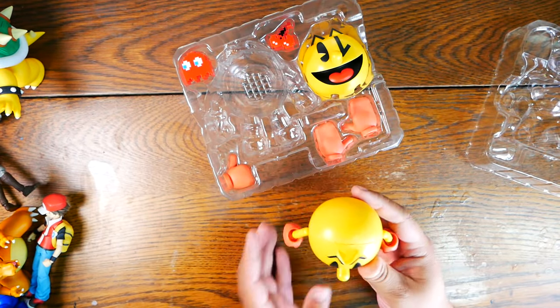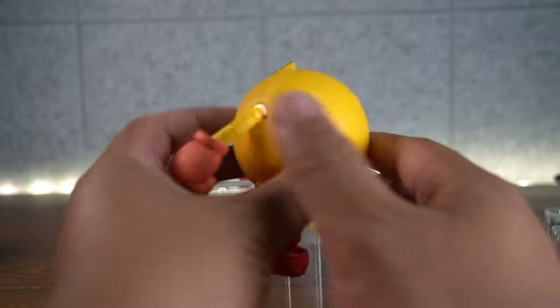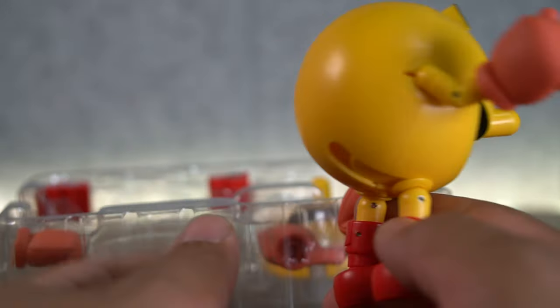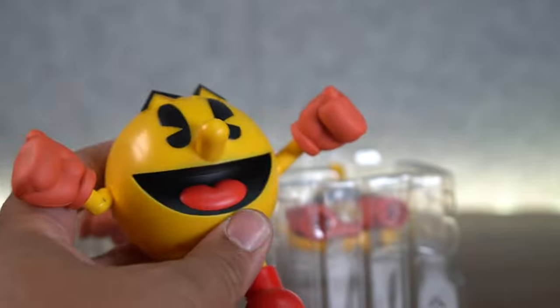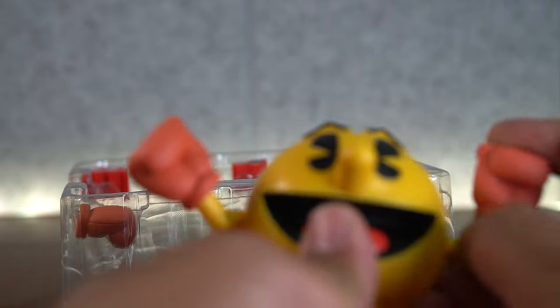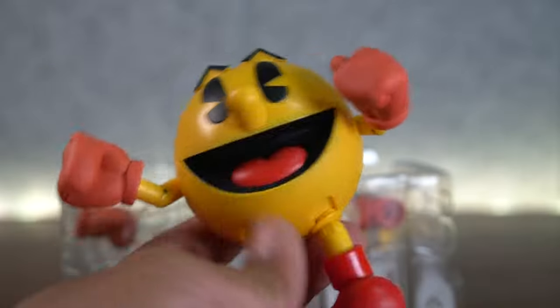He comes with interchangeable faceplates, extra hands, and stuff like that. One thing I have to say just by feeling him — he's really light, not a dense and heavy figure. He has a decently nice matte finish, visible mostly on the gloves. You can see a little bit of shading on the gloves — it's more like a dark orange, almost like a racer orange. And we're looking at red boots. Pretty standard stuff.